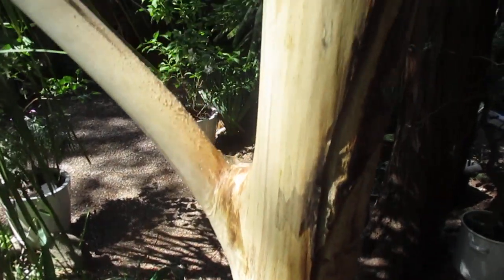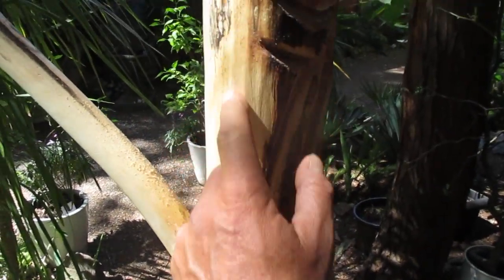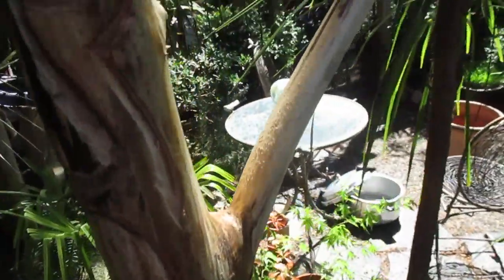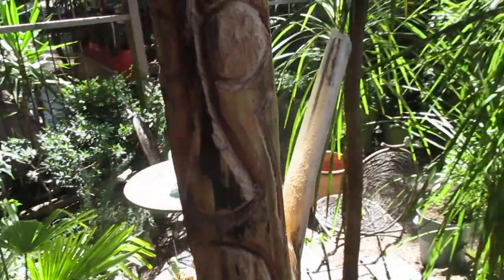It's just absolutely beautiful — it's kind of furrowed here, and I do like to leave branches on them if they have them. Makes it kind of funky.